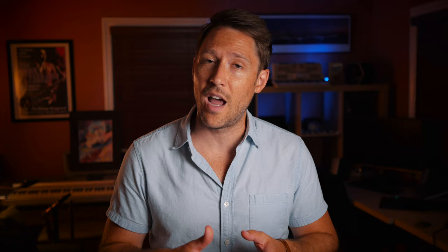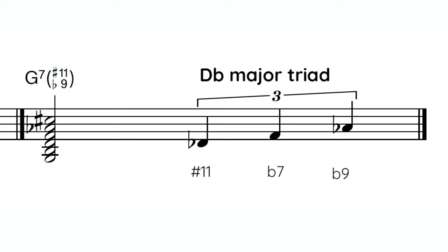For the 4th sound, I'm going to give you the flat 9, sharp 11 sound over that dominant chord. What you're going to do is play a major triad based on that sharp 11 over the dominant chord, and it sounds like this.